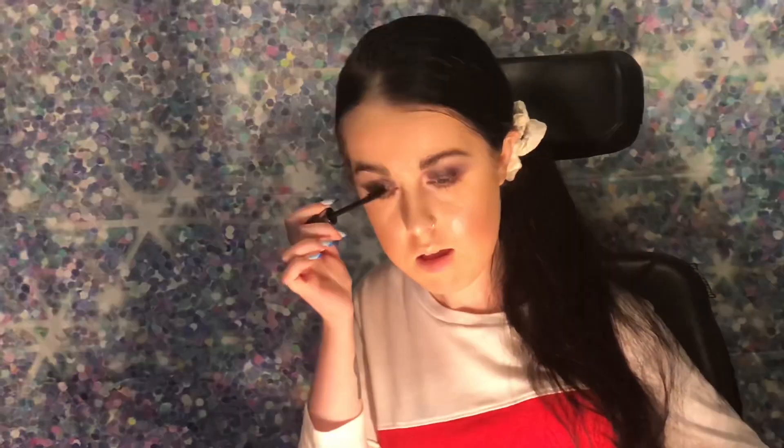Now I'm doing my mascara. My absolute favorite is called They're Real by Benefit — they actually make your eyelashes look like they're fake. Then I'm going in with a lip gloss called Tight Fit by Colourpop, which gives me just a little bit of color since my eyes are already a lot.